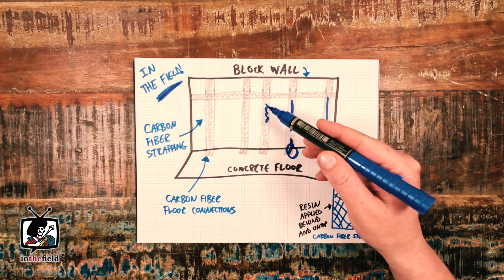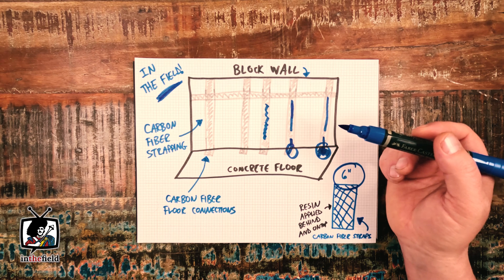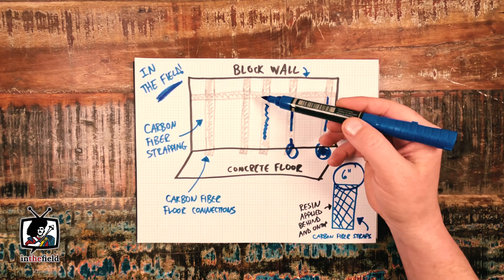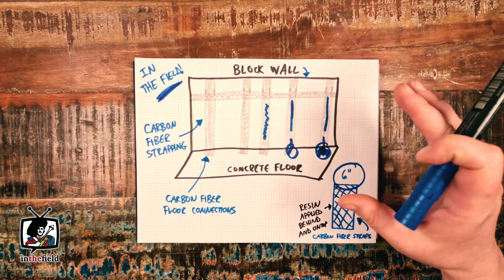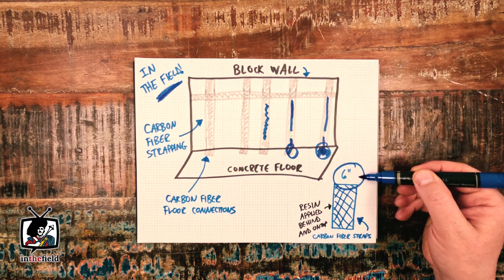Next, we filled the existing cracks in the wall with expansive hydraulic cement, and once that was cured, we installed the first coat of epoxy resin directly onto the grinded areas of the block wall. For this particular application, we used a six-inch wide strip of carbon fiber.